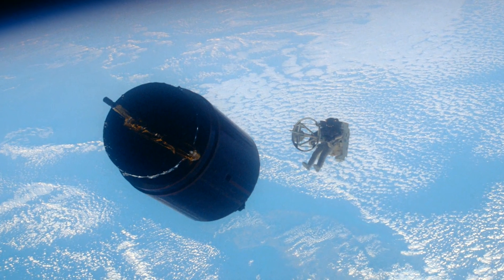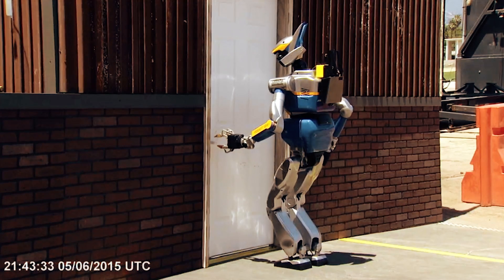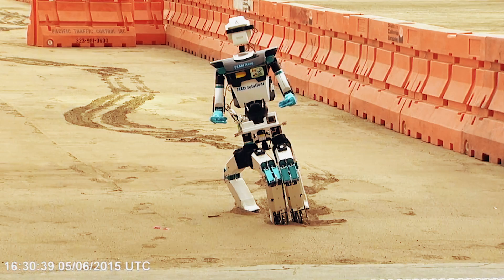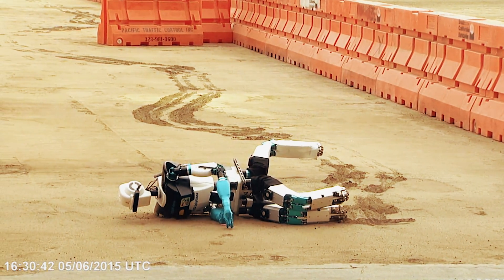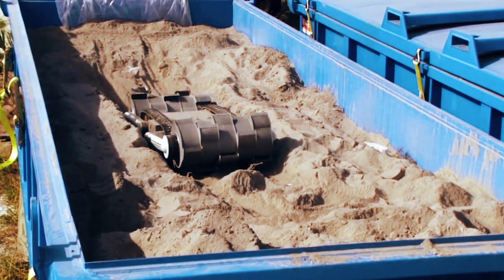When humans touch down on a new planet, we're going to need some help making it more homey. Bring a robot or two for the grunt work. But maybe think twice about bots that look like us — most of them have a real hard time just walking around. What humans really need is task-oriented robots, like NASA's Digger prototype.